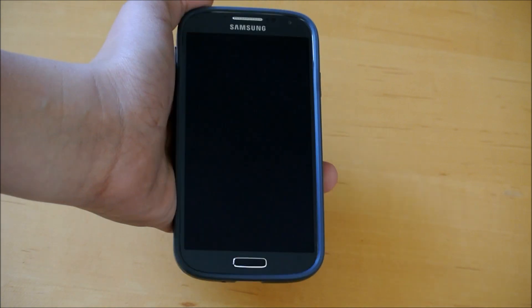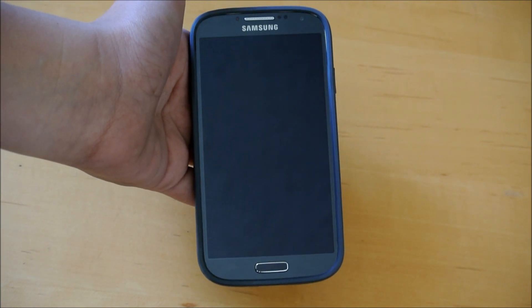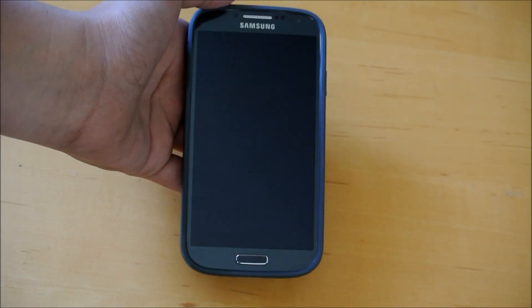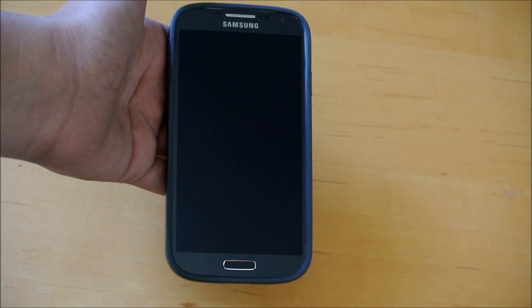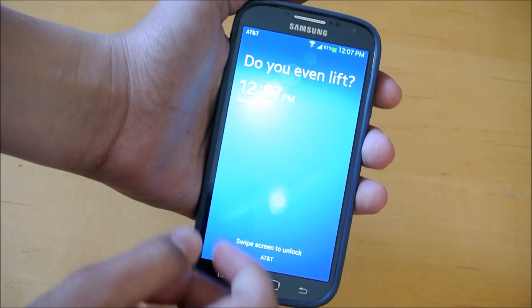Hey there guys, this is PhoneTechKid, and earlier today I made a video showing you how to root your Galaxy S4, the quad-core versions at least, and so right now I wanted to make a video to show you how to unroot your S4, and as I said before, it is very, very simple to do, so let's get straight into this video.